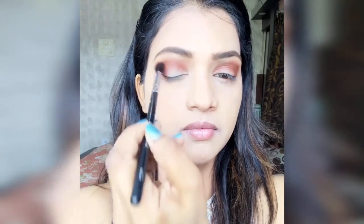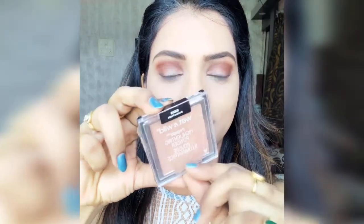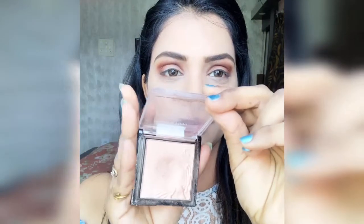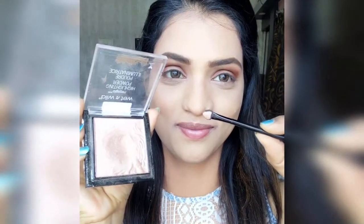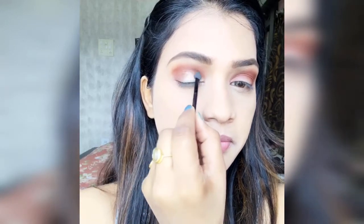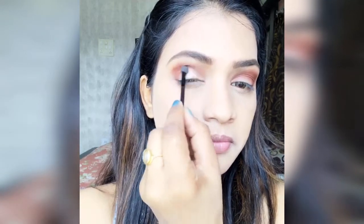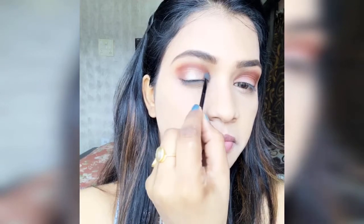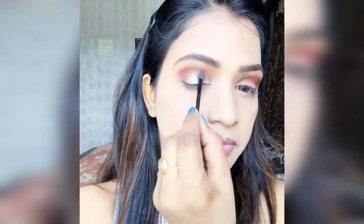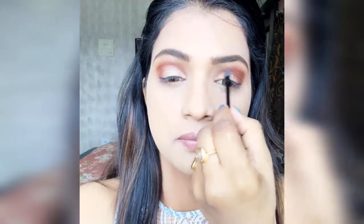After blending the eye shadow, I use the Wet n Wild highlighter, which is my favorite. I pick it up with a sponge brush and apply it to the inner corner of the eye and the middle eyelid. You can also apply it with your finger, but the sponge brush is more pigmented and gives a better result.